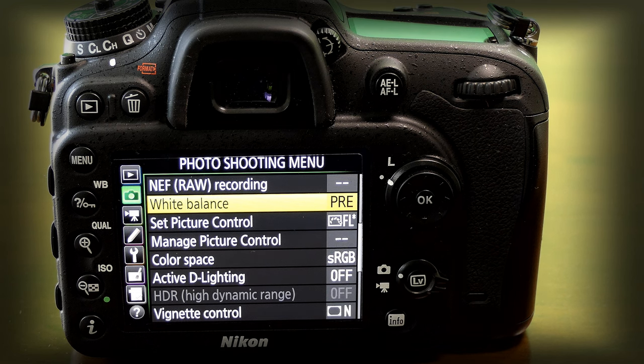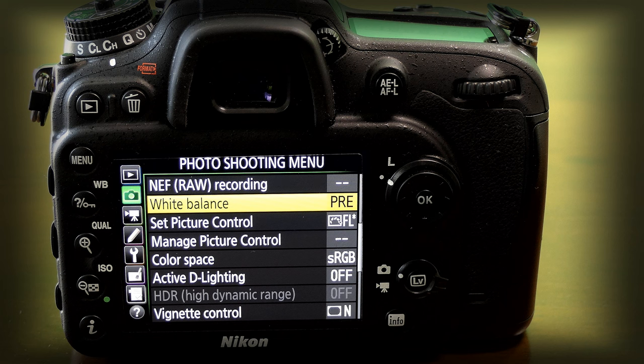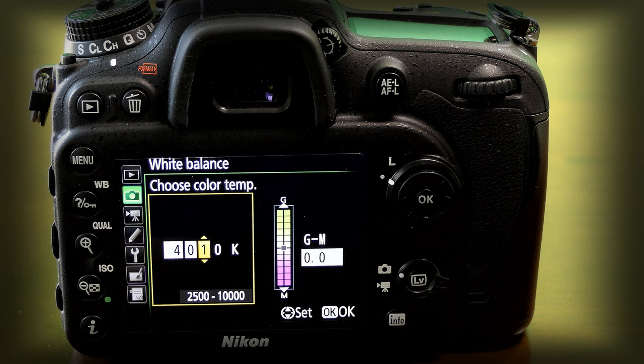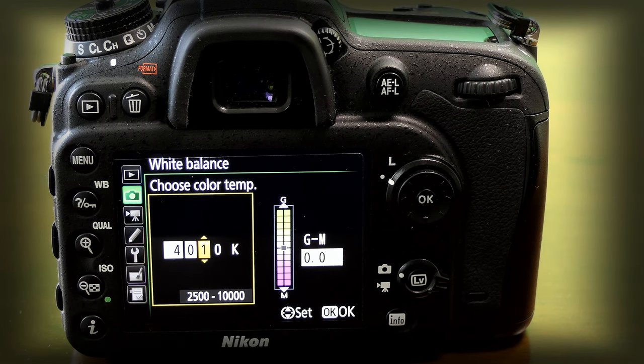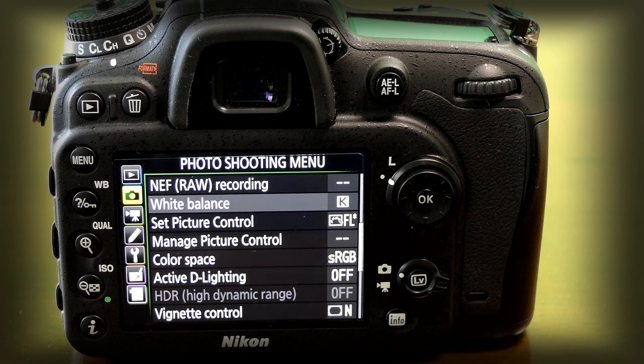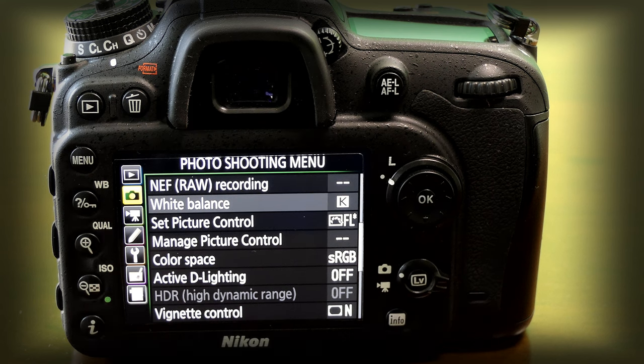Like I said previously, this is something many photographers will argue about — whether it's the right thing to do or not. I think it's a helpful thing if you want to set your white balance this way. Personally I like to set my white balance in Kelvin — you go to 'Choose Color Temperature' and set the Kelvin value there. But you can also do it with a picture of the grey card.